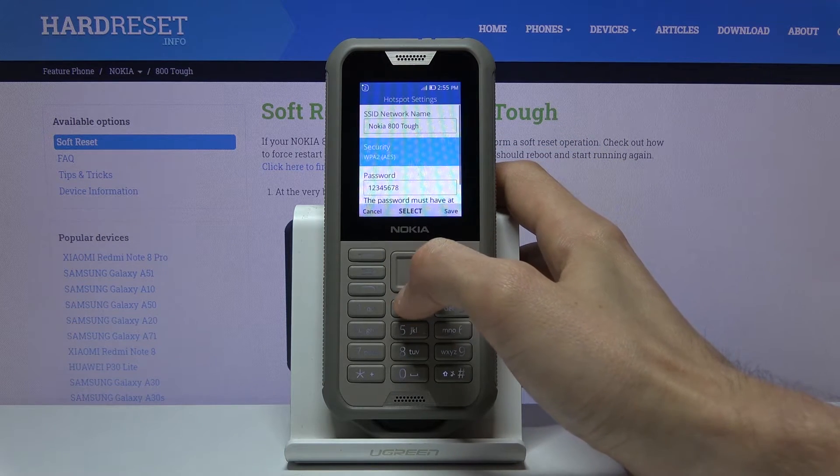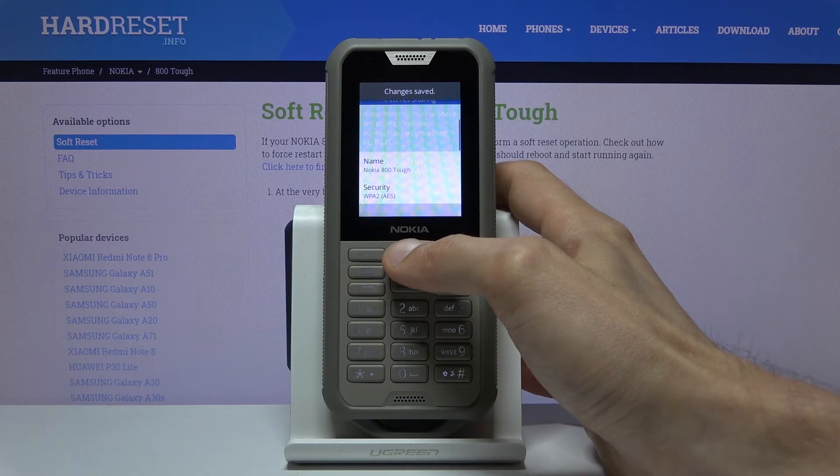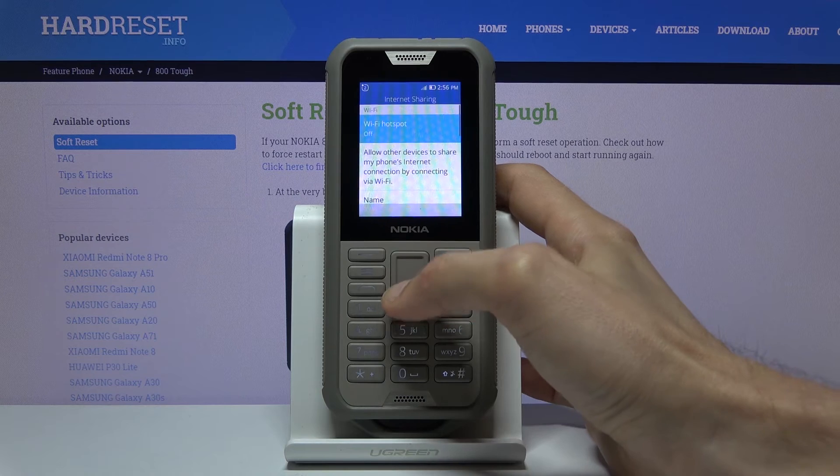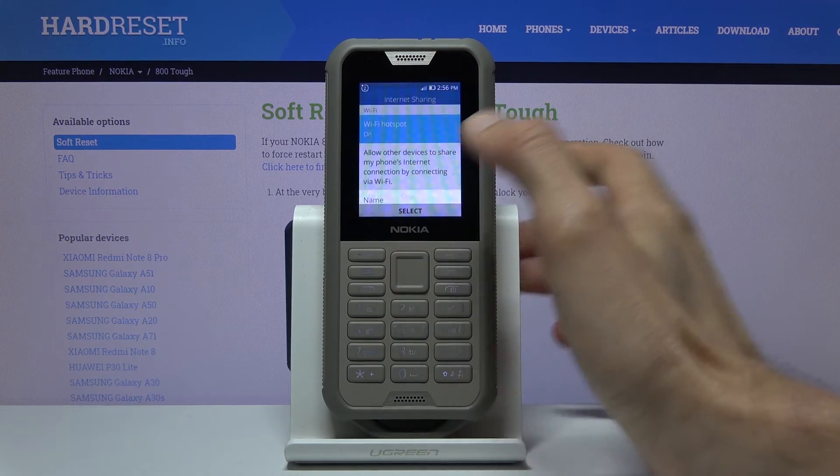There are no other settings here, so once everything is set up hit Save, and you can simply turn it on right up here — you have Wi-Fi Hotspot and just turn it on.